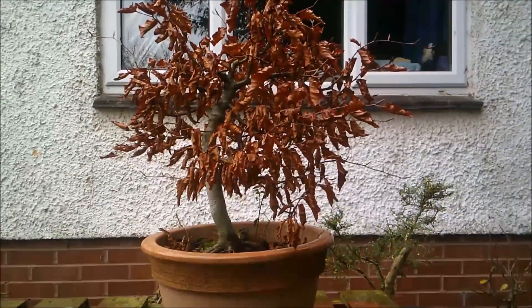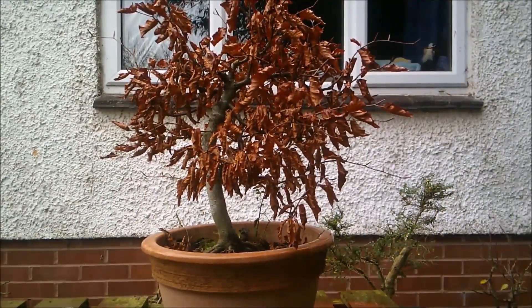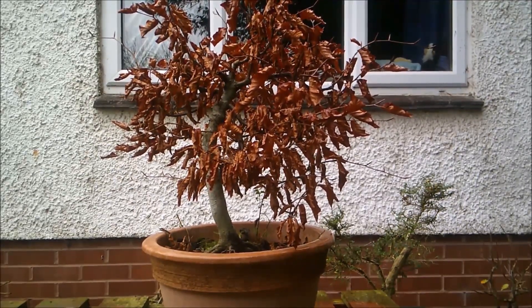Of course now I'll have to find another plant to go in that pot. Oh dear — I feel a terrible chore of a trip to the garden center or nursery will have to be made in spring. Oh dear, how sad, never mind.